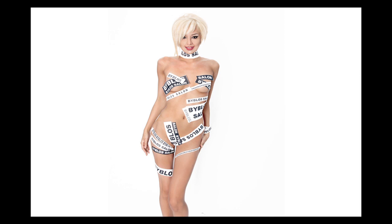For your very own celebrity-inspired look, please visit biblosalon.com.